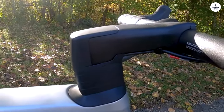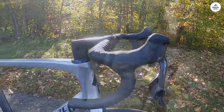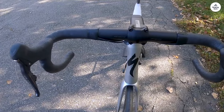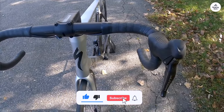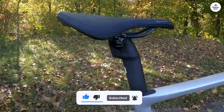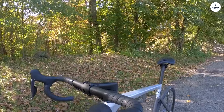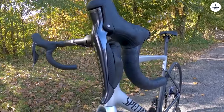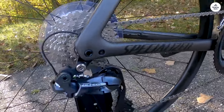Maintenance on this bike is relatively straightforward. Specialized has designed it to be user-friendly, meaning you don't have to go to a bike shop for every little adjustment. The simple routing system for the cables makes repairs and adjustments easier, and the overall design is easy to work with. If you're someone who likes to do your own bike work, this is a feature you'll appreciate. It's also great for travel because the design means fewer adjustments when reassembling the bike after transport.